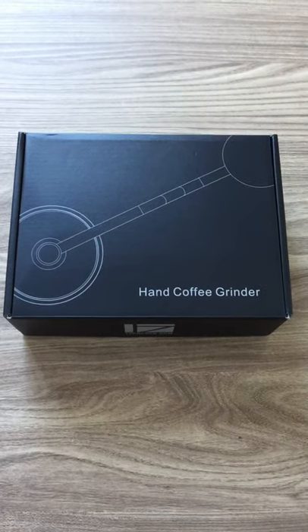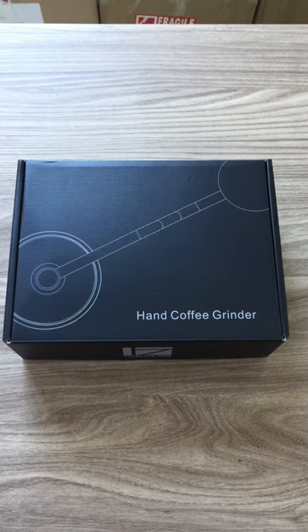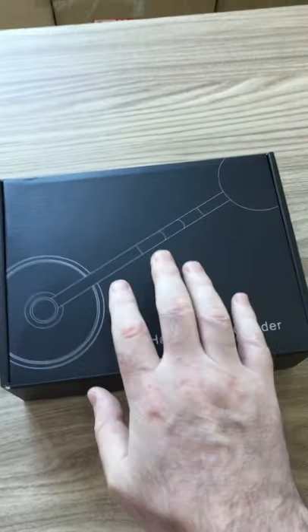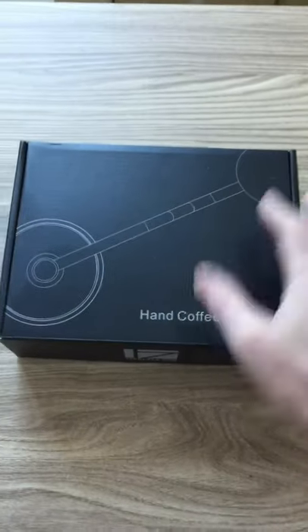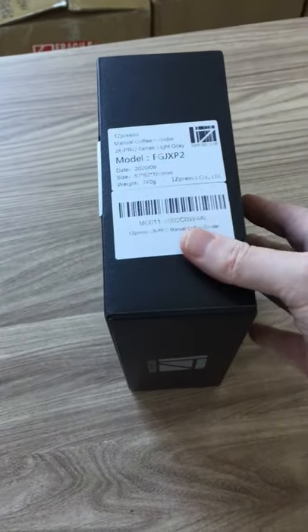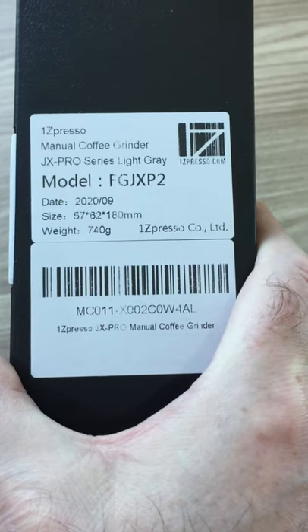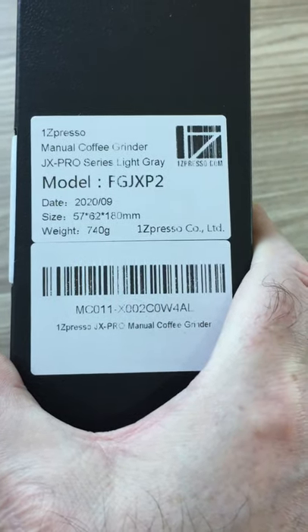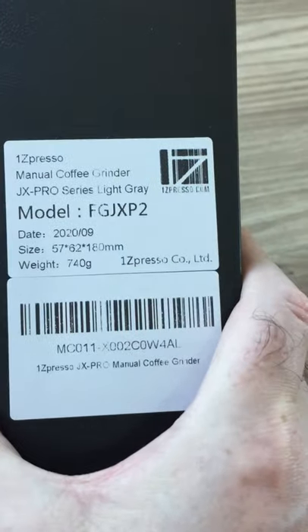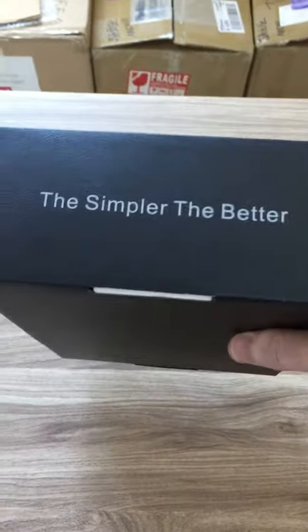I'll give you an idea of what you actually get in the box with this one and see how it differs from the JX. The box is pretty similar to the JX box — same color, same design, quite minimal as always with the 1Zpresso products. There are stickers on the side with information about the product: the size, weight, model number, and color — it's a light gray. Nothing on the back, it's all clear, but there's a logo on the side and a slogan, with a logo on the front and top panel.